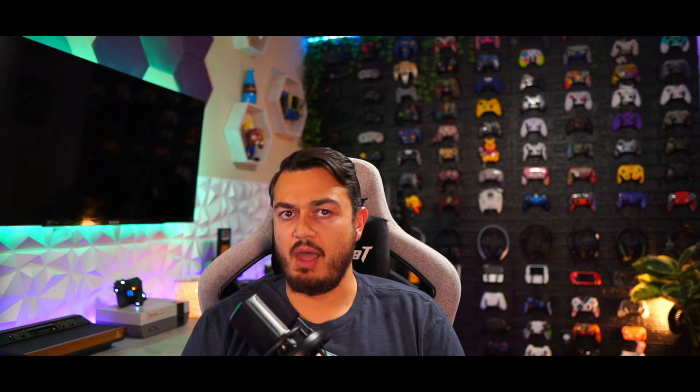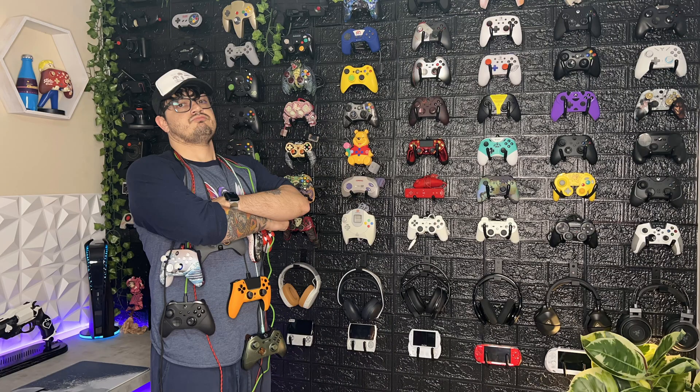Even if you consider yourself a top-tier controller enthusiast, I might still teach you a thing or two about GamePad Tester. Let's dive right in — swim caps and ear putty, let's get into the deep end.